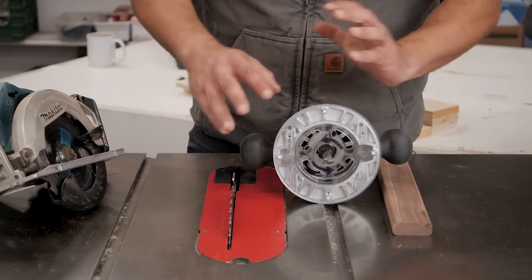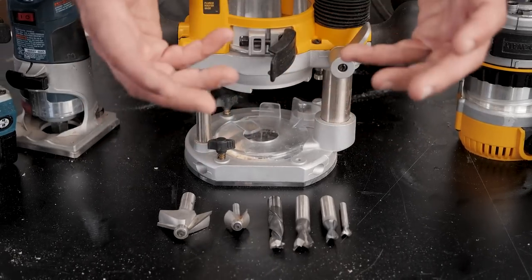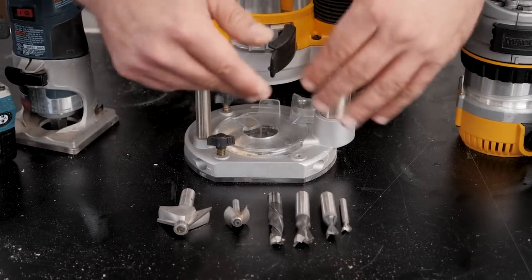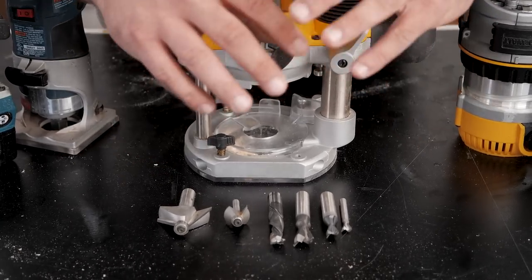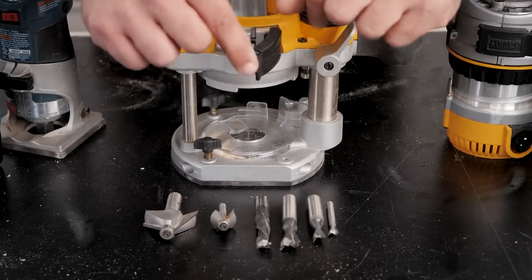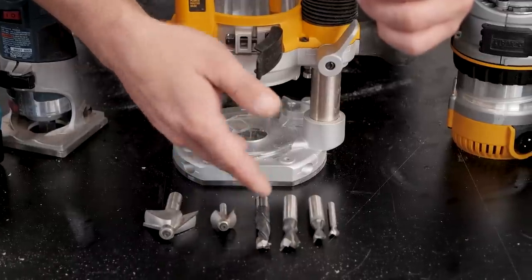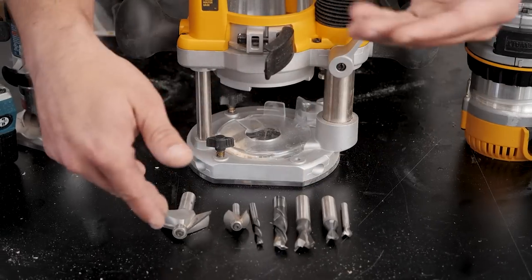The second most important part of using a router safely is depth of cut. You never want to take more than half the diameter of the shank at a time. I promise you, 99,999 times out of 10,000, if your router jumps out of your hands it's because it's trying to take too much material. For things like a dovetail cut or a dado, go a quarter inch at a time with a half inch shank, or an eighth inch at a time with a quarter inch shank.